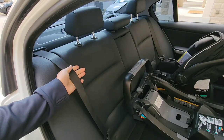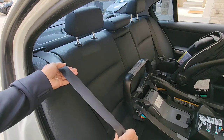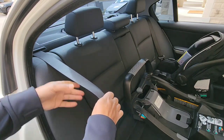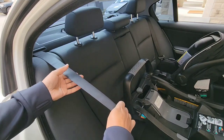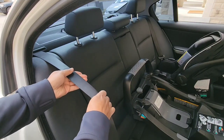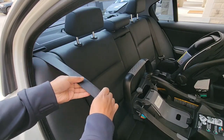However, if you do use the seat belt to install your infant carrier base, you're going to have to engage it by using the automatic retractable locking system — by pulling the seat belt all the way out as I'm doing right now, and then by releasing it, you're going to see it will lock into place just like that.